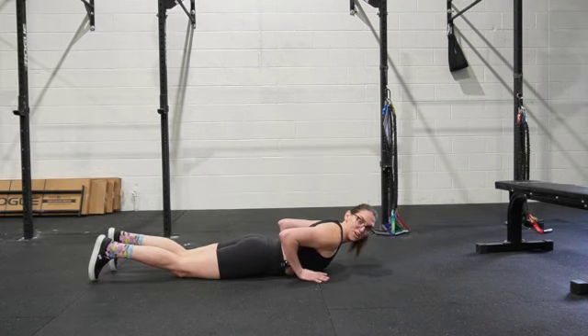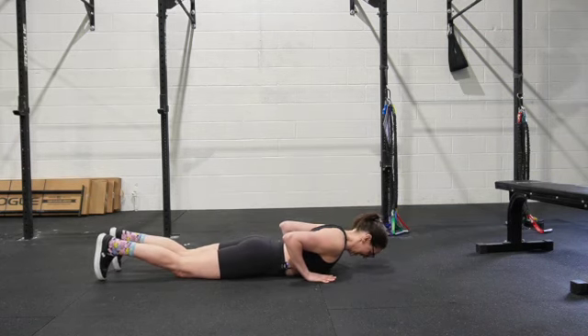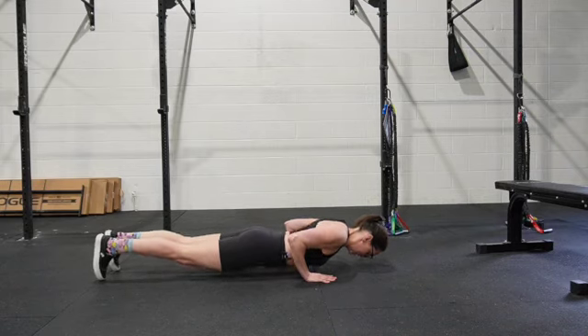We are going to press up from this position, and then you can wiggle yourself on down however you would like, and once again, press up.